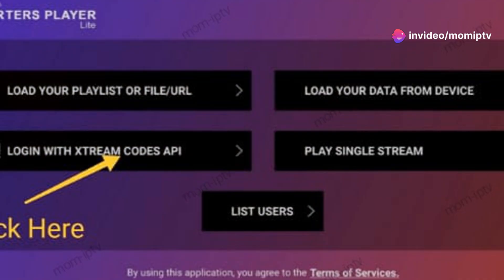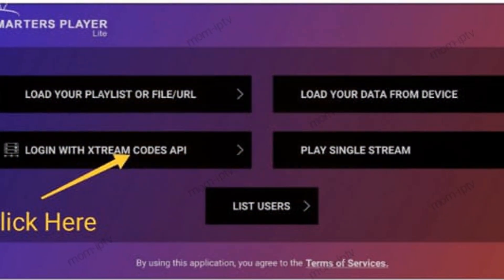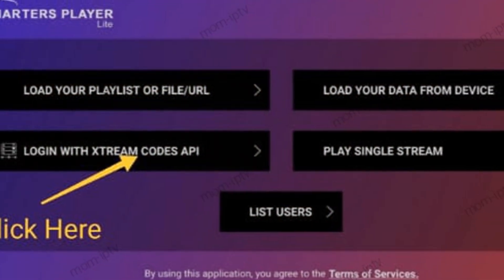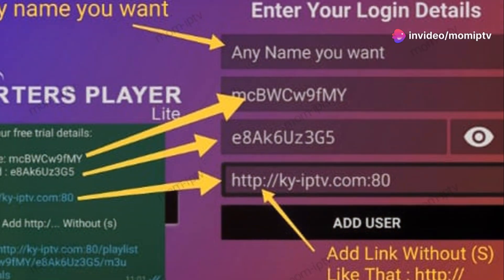Once installed, open the Smarters Light app. On the home screen, tap on Add New User and select Login with Xtreme Codes API. Easy so far, right? Now let's enter the details from Mum IPTV.